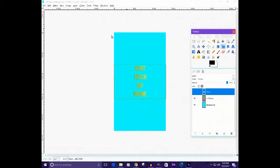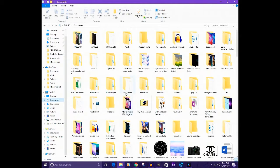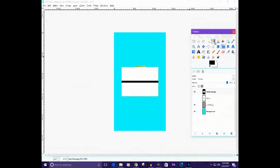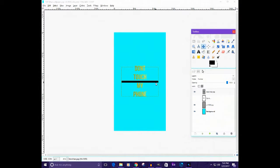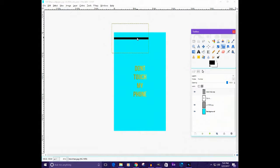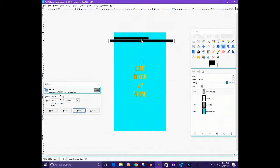Now I'm going to put the horizontal bars in. You can find a black bar or a striped bar online or make one yourself. Drag that in, and obviously take out the white part if needed. Then put the bars all the way down the canvas and make them fit the canvas size like that.